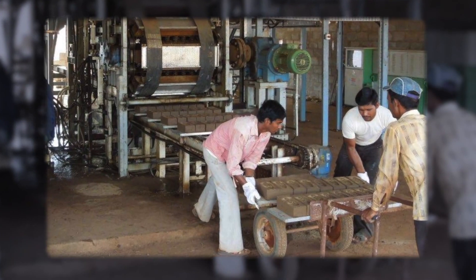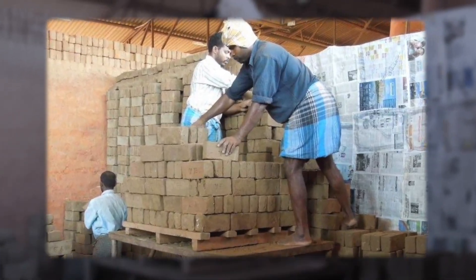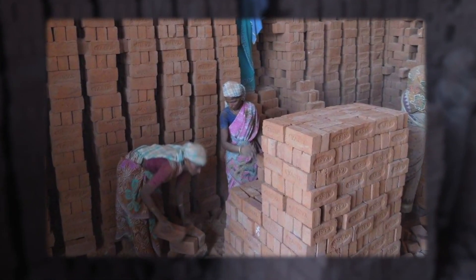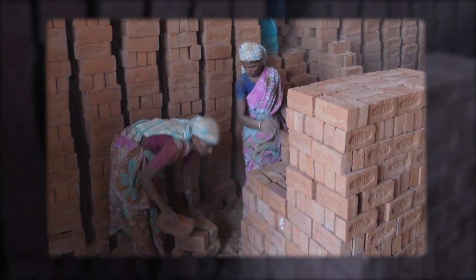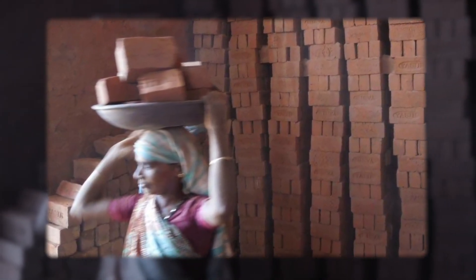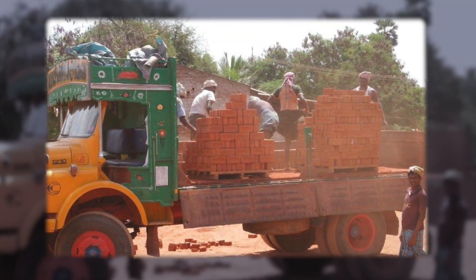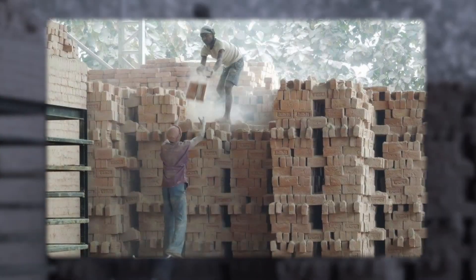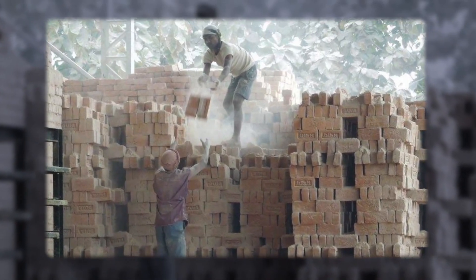Brick making involves shaping, drying and firing operations. In many countries this process is very labour intensive. Green bricks are carried to the kiln, where the setting is done manually, one brick at a time. Unloading and arranging of the fired bricks in stacks, as well as delivery and handling at the construction site, are mainly done manually. Thus green and fired bricks are handled at least four or five times before they reach the customer. This causes heavy breakages and severe damage to brick edges and a lot of dust.